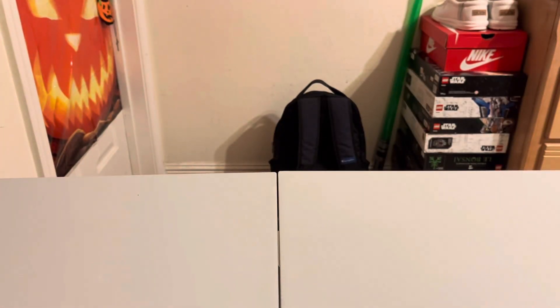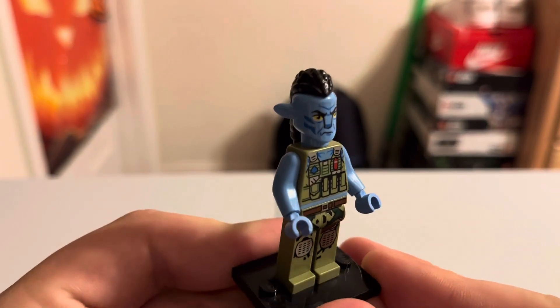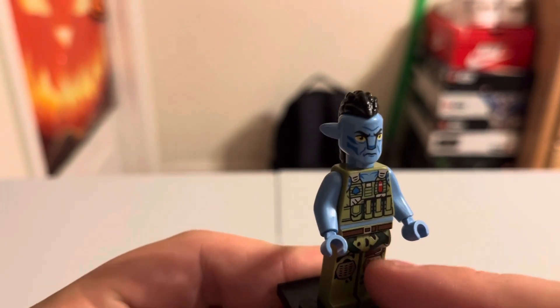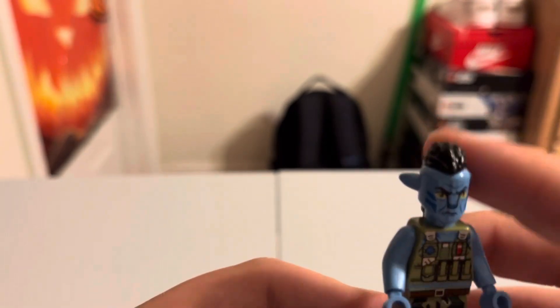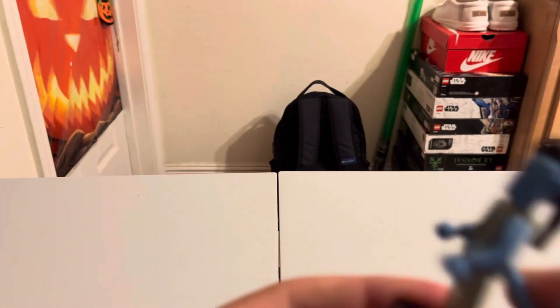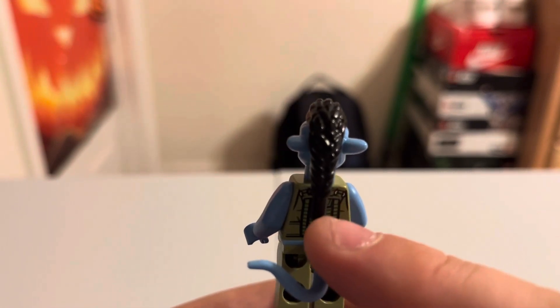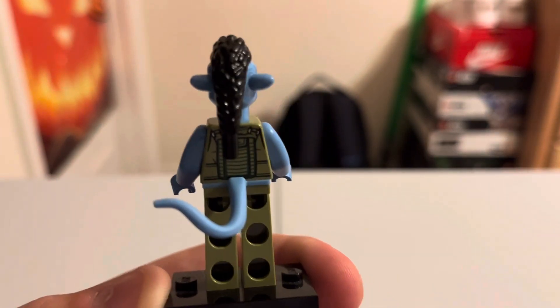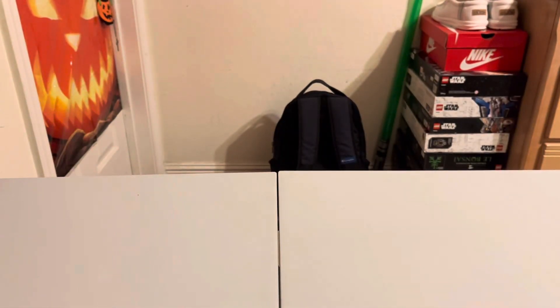Next we have RDA Quaritch in avatar form, compared to the human form from the last set. Very nice figure — I like the army green pants on top of the blue, a good two-color contrast, and great hair. They do a fantastic job with all these Avatar figures. I think this is a pretty good value set overall.